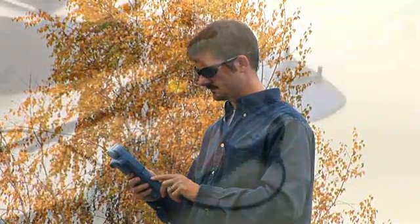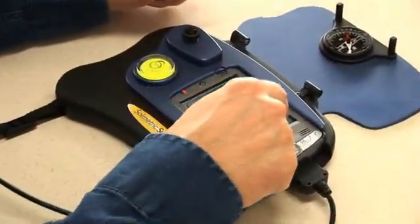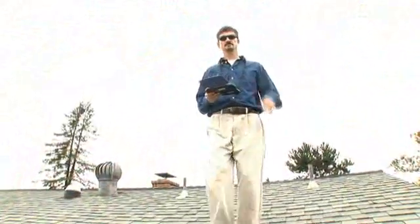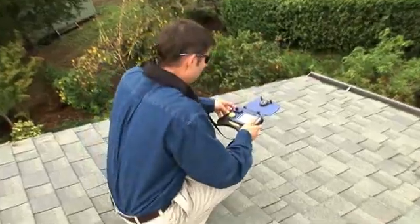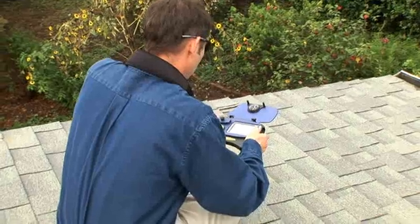Solmetric revolutionized site evaluation with the introduction of the SunEye 100 in 2006. Since then, thousands of solar professionals the world over consider it a critical tool for success in the solar energy business.